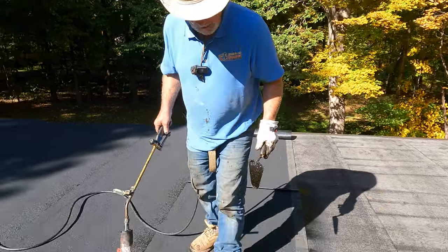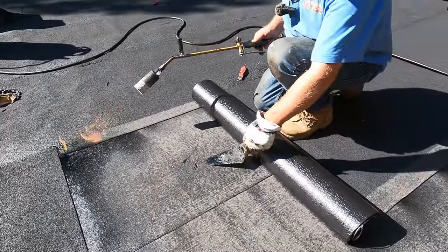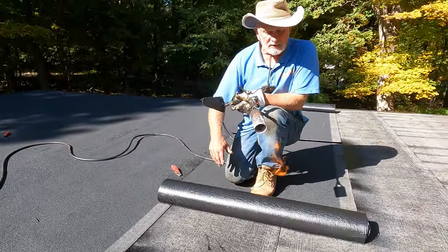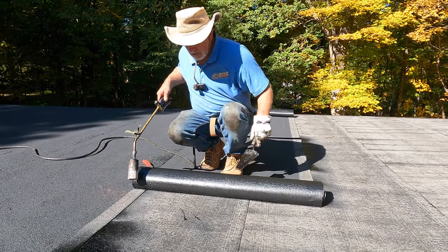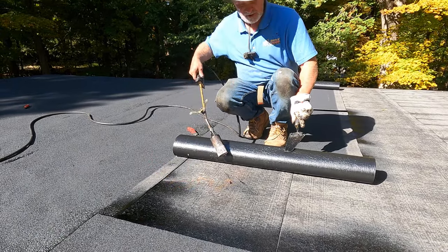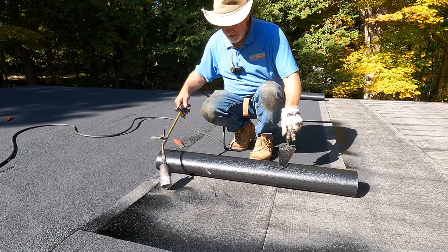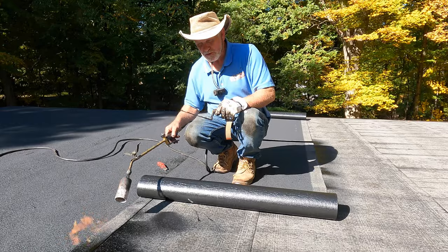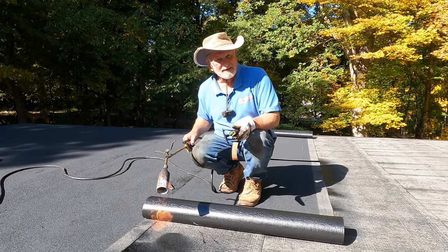Another reason I like this system: the peel-and-stick base by itself will not leak. It can rain tonight without the cap sheet and it still won't leak. Even if torching doesn't get the seam 100%, water that gets through the seam won't get any further — it gets stuck between the two membranes. With two membranes fused together, it cannot leak.